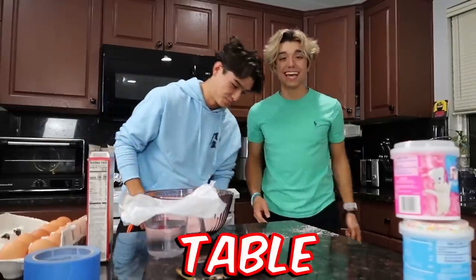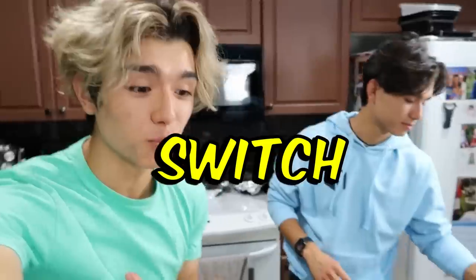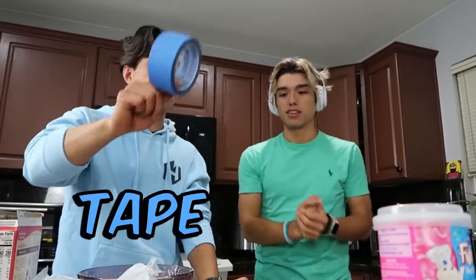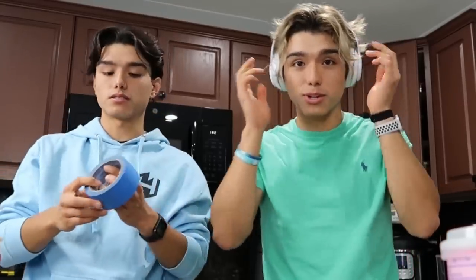Now that the timer has ended, it is now time to switch. This time I think I'll go with hearing, and Matthew will go with... talking. Okay, so you won't be able to talk. I won't be able to hear.